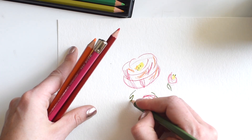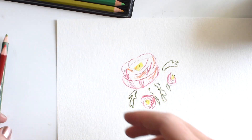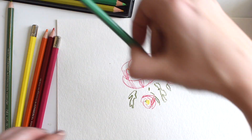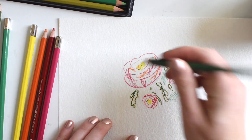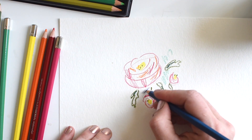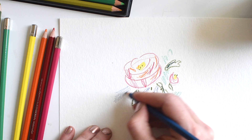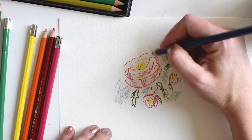Ranunculus leaves are sort of odd shaped — not totally perfect. We're going to add maybe some darker greens inside the leaves, and some blues on the outside. For the blues, I'm actually touching very lightly, so I do more of a gradient here. It doesn't really look like a whole lot at this stage.